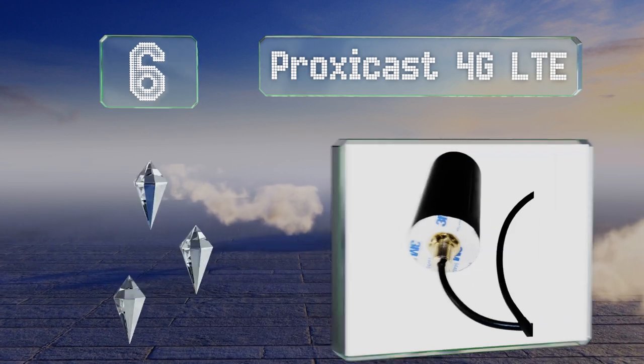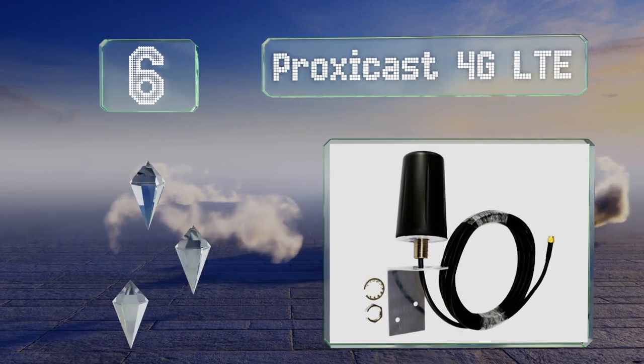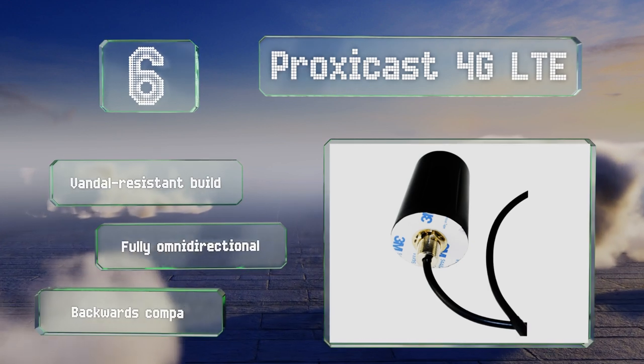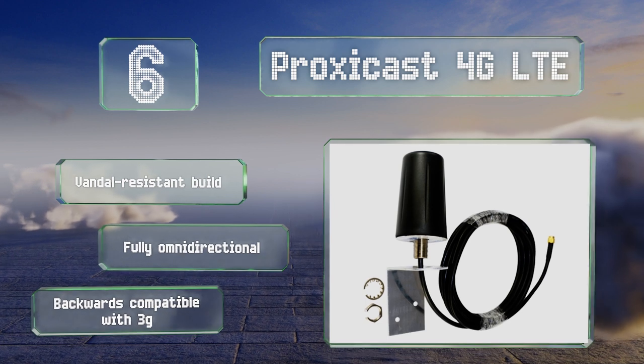Moving up our list to number six, few technologies today are blowing up like the Internet of Things, and the Proxy Cast 4G LTE can help your automated, always-on devices communicate with the world wide web at any time with no wireless LAN connectivity worries at all. It's a vandal-resistant build that's fully omnidirectional and is backwards compatible with 3G.